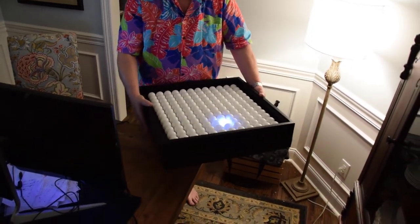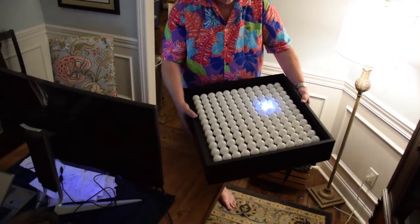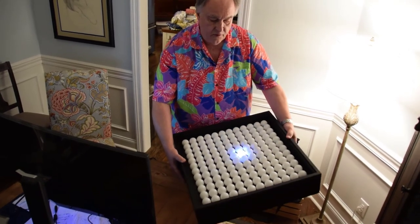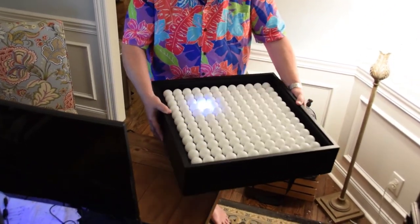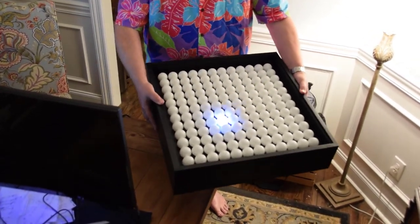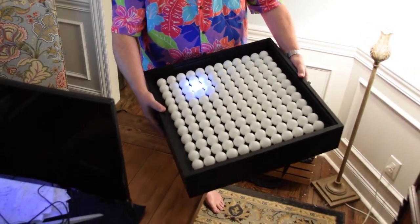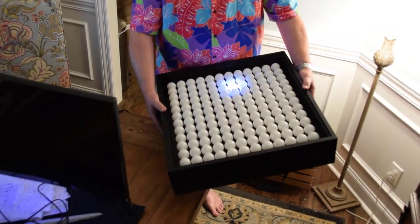We can start inventing different games. We could have random food particles appearing, and you have to guide the ball to roll into the food particle and eat it, thereby getting points. We could also have random hole pixels — like red pixels appearing — and if we hit one of those, we fall through the hole and it's game over. This is really just the start of a lot of experiments in the future.